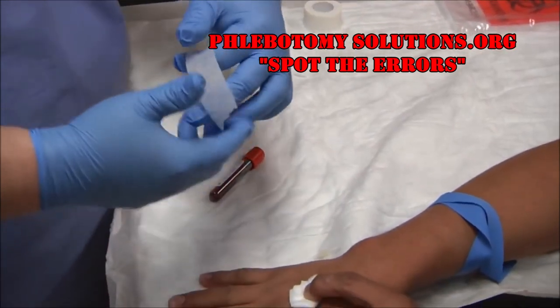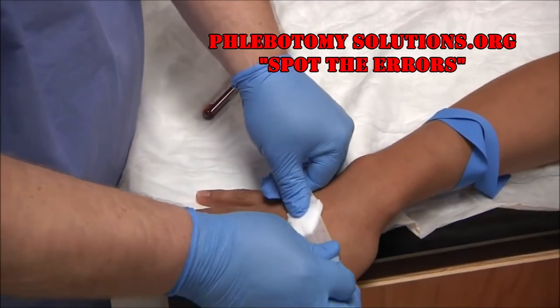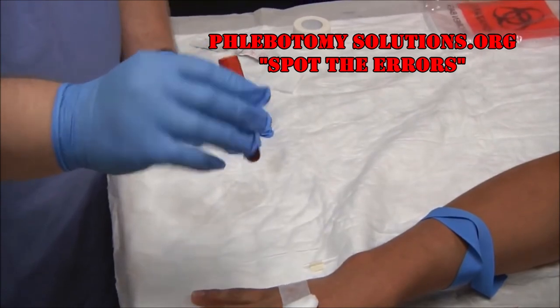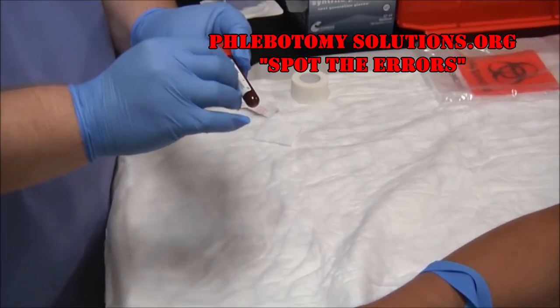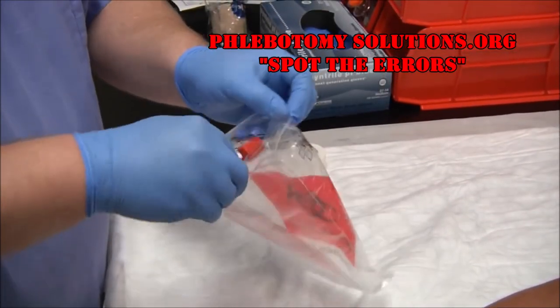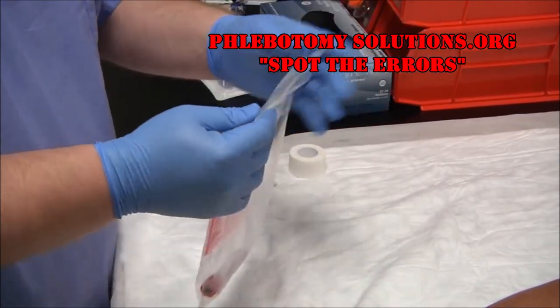Grab your piece of tape and bandage the patient. Invert your tube three to four times, making sure you're mixing the chemicals with the blood. Go ahead and put the patient's name on the tube, today's date and time, and your initials. Then place the tube in your lab bag with the biohazard symbol and transport it to the lab.